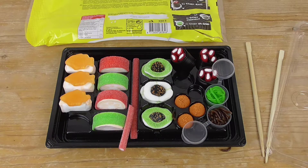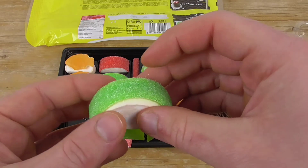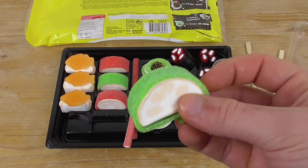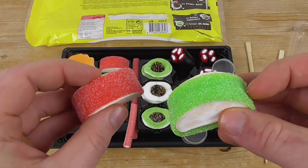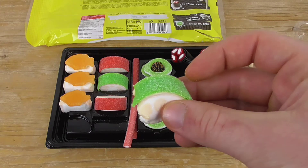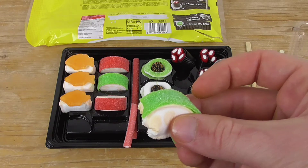Last but not least let's check out the California rolls. These ones also have marshmallow inside. We have this band — this roll of green is the apple flavor, and here we have strawberry flavor. Let's check out the one with apple. These are my favorite!